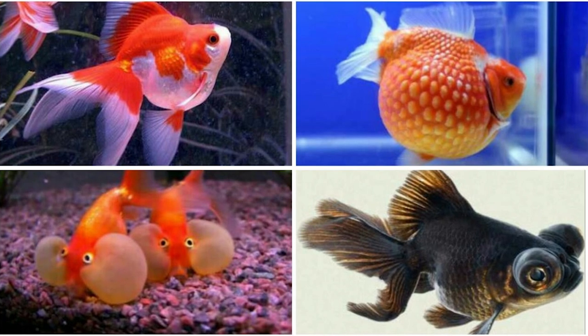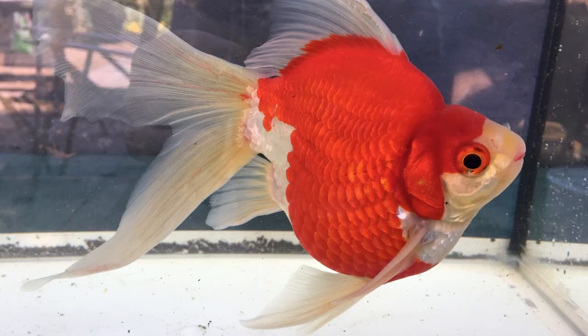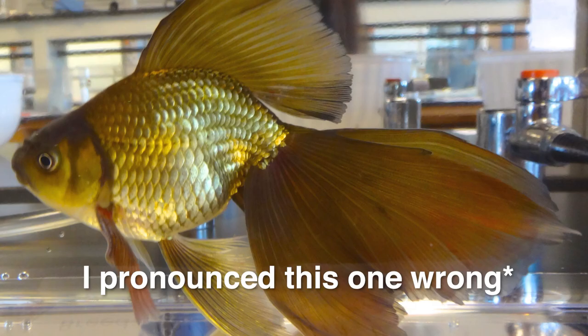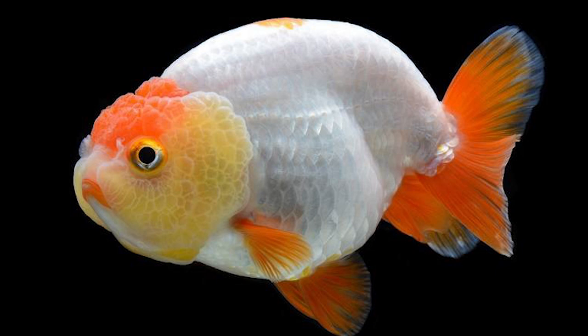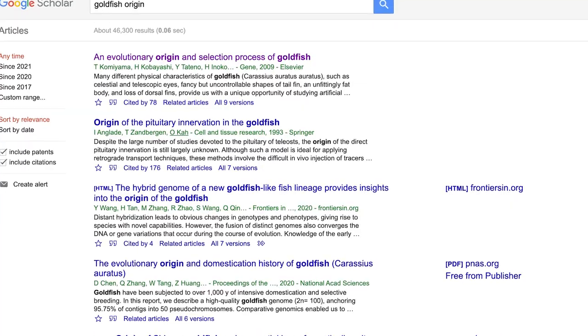When I say fancy goldfish, I am referring to short-bodied, rounded goldfish which are bred for their ornamental features. They are sometimes even referred to as ornamental goldfish. There are many types of fancy goldfish out there — Tamasaba, Bubble Eye, Telescope, Veil Tail, Oranda, Lion Head, Ryukin, Celestial Eye, and Ranchu, just to name some of them. With a little help from Google Scholar, I was able to come across an article linking the origin of goldfish to the Chinese crucian carp.